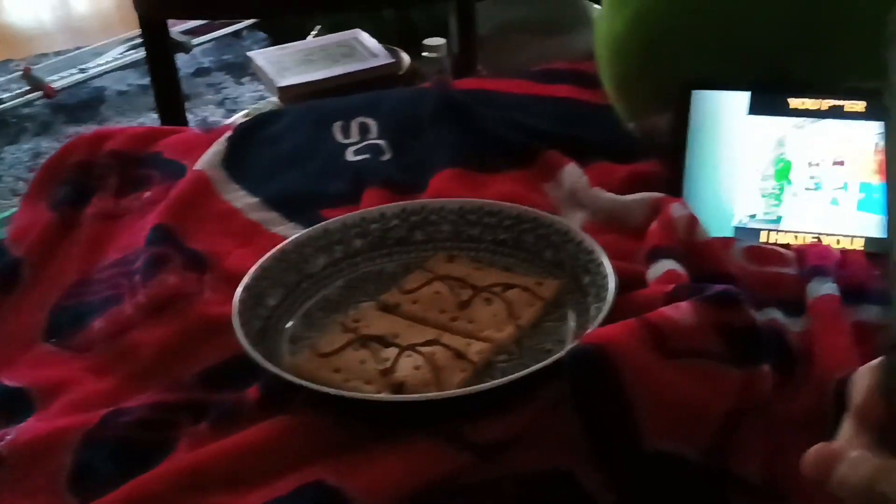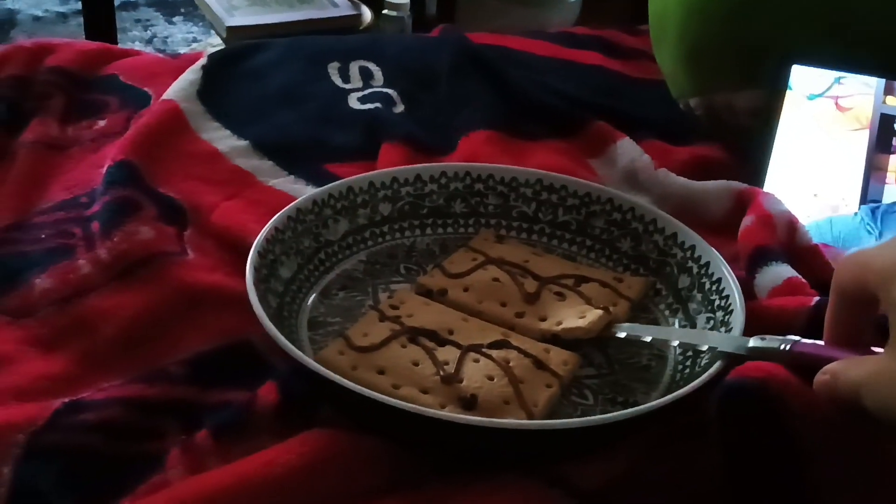And voila — you have your Pop-Tarts. Then you unpause Dang Matt Smith. Ow, ow — then you try to grab your Pop-Tart. Oh, that's so stupid. Well then, you grab a knife — so then you grab your knife and you try to use it as a spatula.